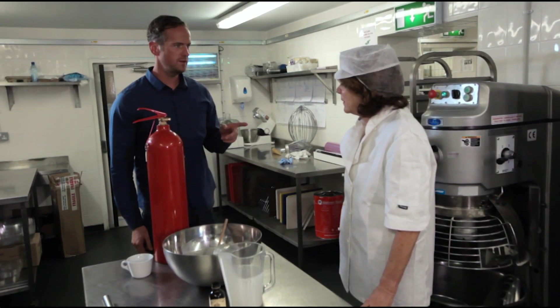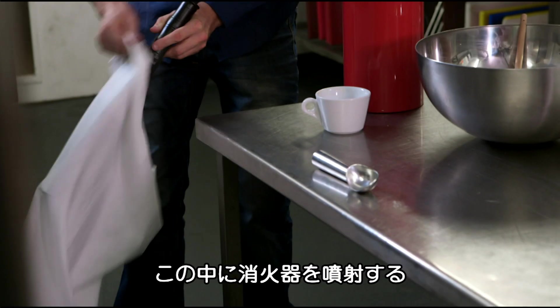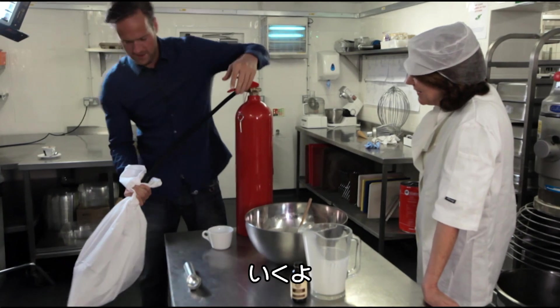Have you got a pillowcase on you? No. Sorry, I've got one. That's all right. This is to catch the contents of the fire extinguisher. Right, you ready? Yeah.